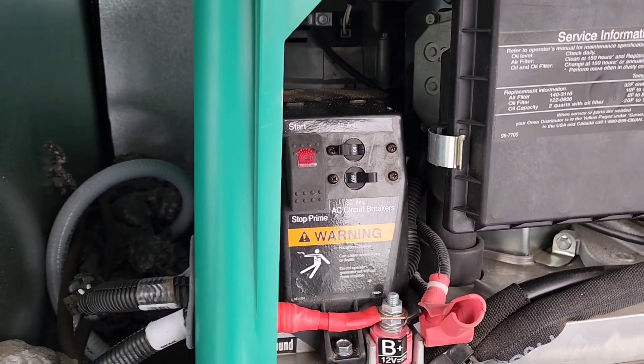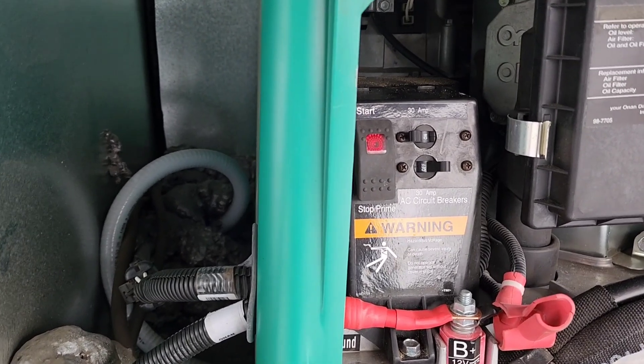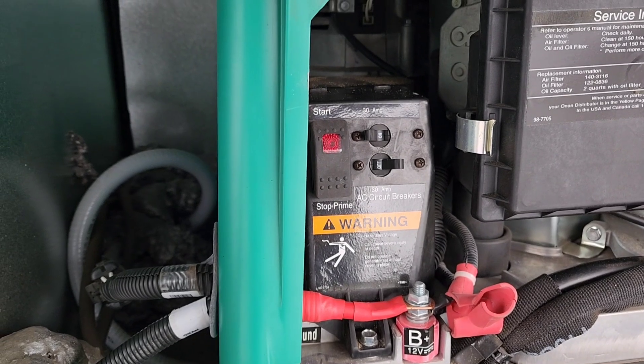If the unit is plugged in, it will pass 50 amps directly to the coach, so the coach side is good on the transfer switch. It's the generator side. I will be back in a minute and show you what we did.